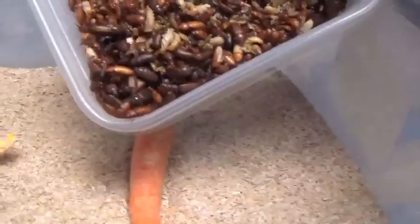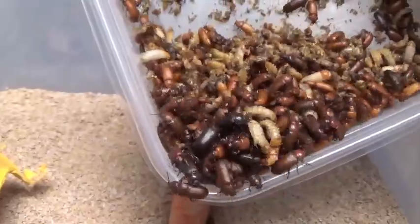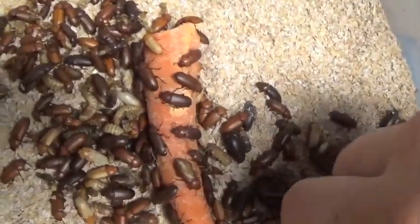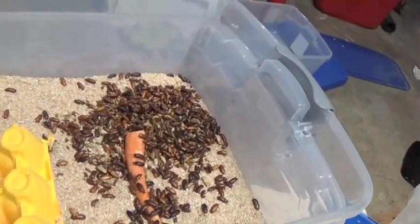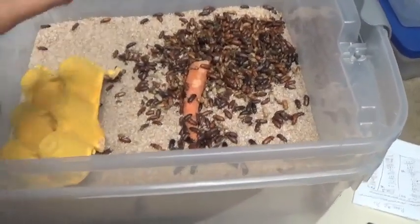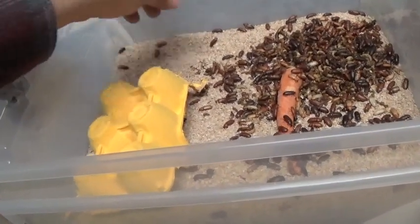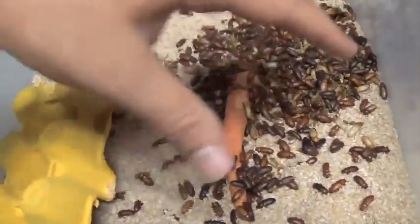Since there are so many beetles in this box, rather than picking everyone out I'm just going to tilt it on its edge and let them walk themselves out. As you can see, we are getting a few pupae falling out as well, but we'll go ahead and pick those out — easier than picking out the beetles. After a bit of sorting, you can see we've got our beetles now in their new home.